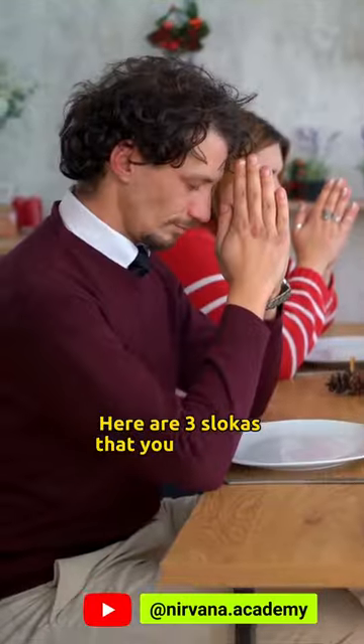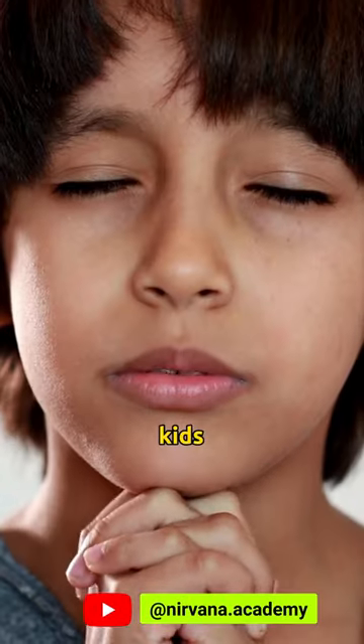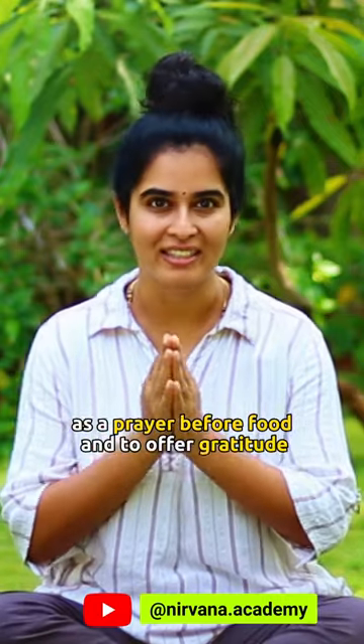Here are three shlokas that you can chant and also teach your kids as a prayer before food and to offer gratitude.